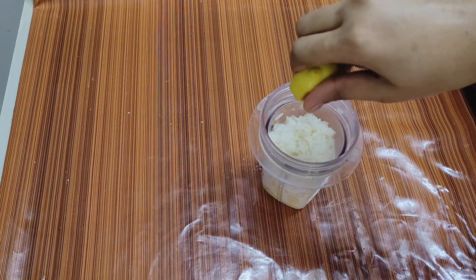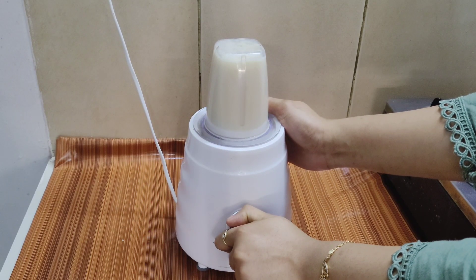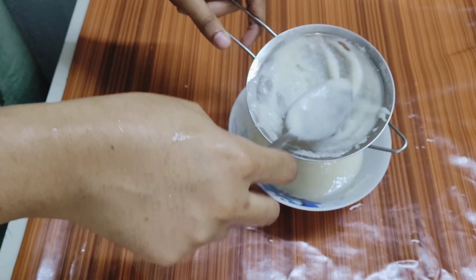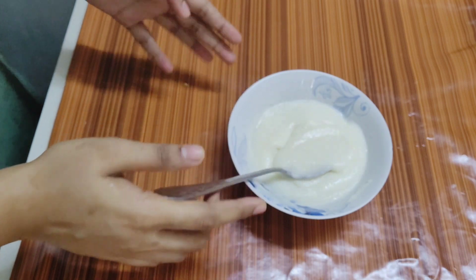Now, I will add a little bit of water. Then I will blend it. I will remove it, and now I will apply the skin whitening pack.